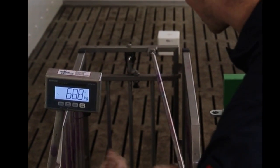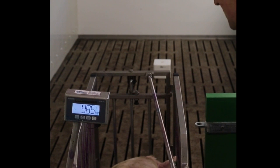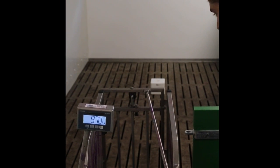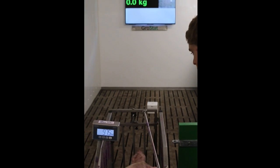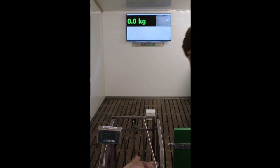So just bringing the pig into the scale now. This pig, let's just settle down. Weighs 97.5 kilos.